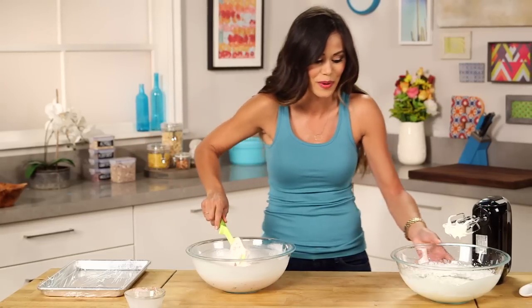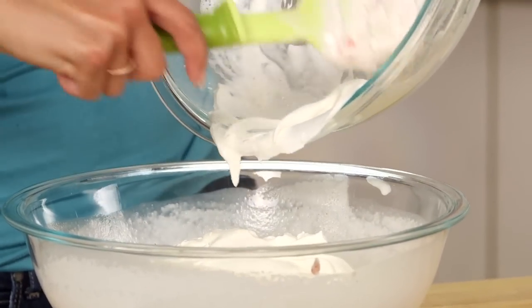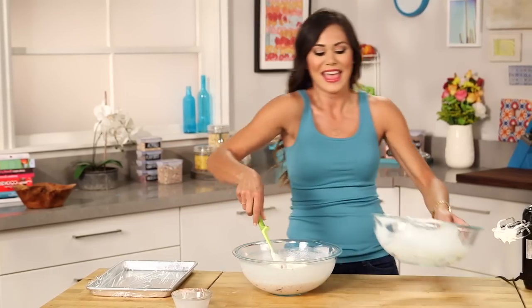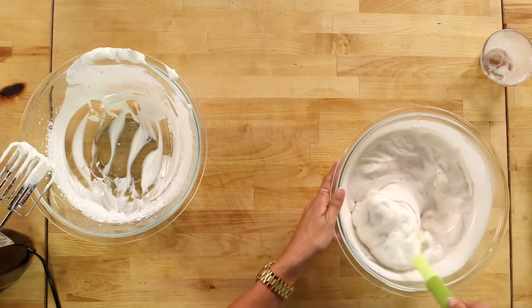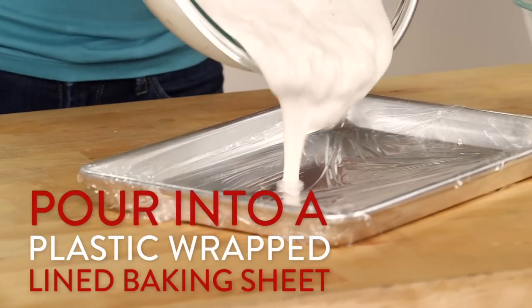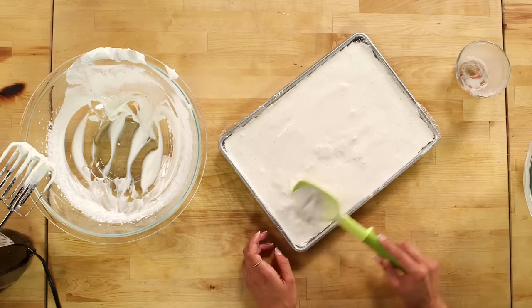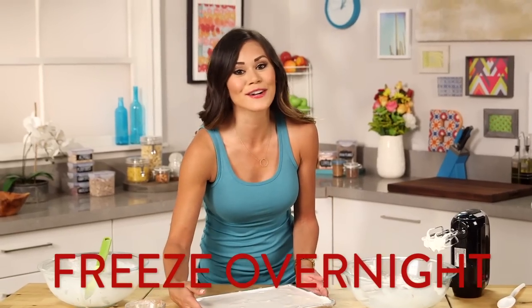We are ready to fold in our whipped cream, and you really want to fold it in nice and gently because you want to keep all that air that you worked so hard to incorporate. What's great about this ice cream is it's going to be so light and fluffy, which is perfect for the funnel cake — you don't want to bite into the funnel cake and have a huge hard piece of ice cream. Now I'm just going to put this onto a baking sheet lined with plastic wrap, make sure it's nice and even, and pop this into the freezer overnight.